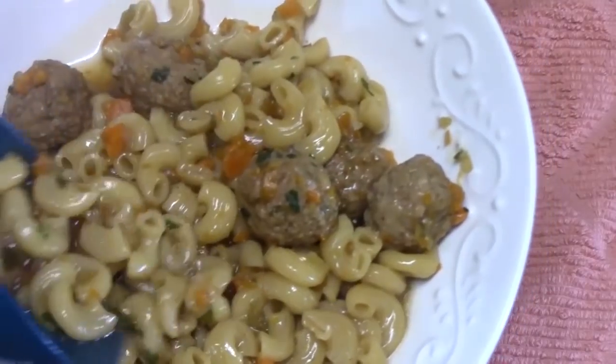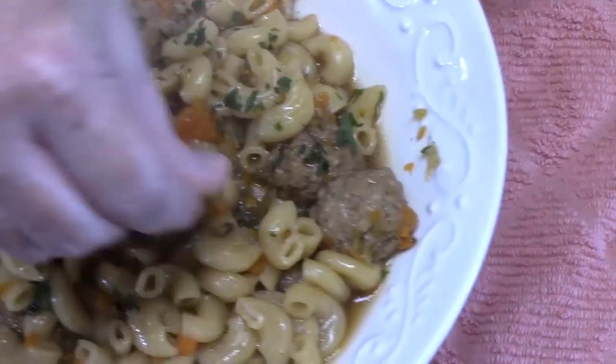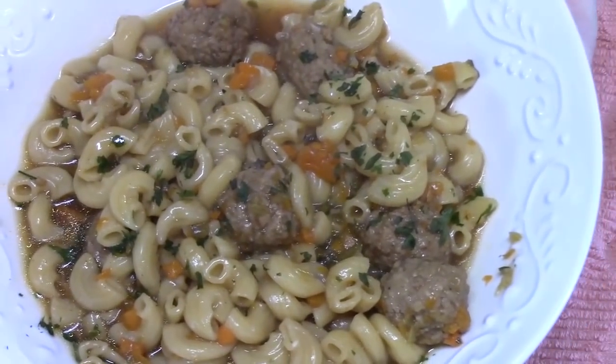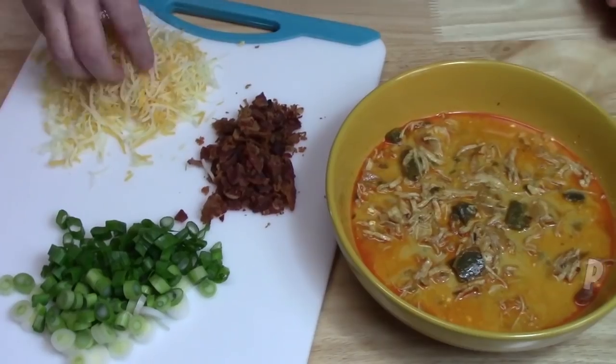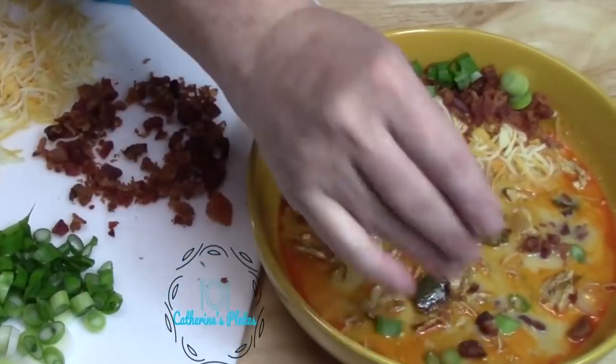Make sure you're subscribing to my channel if you're new and give a thumbs up. We have one more recipe coming up: Instant Pot jalapeño popper soup.